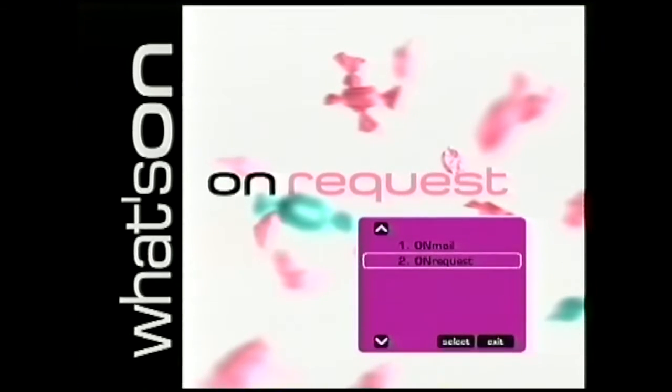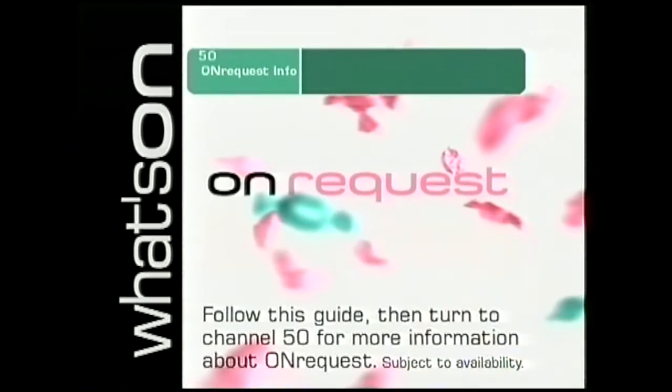If the purple box doesn't appear, you should stay on channel 20 or 51 and try going in and out of standby once more. When you have completed the download procedure, just turn to channel 50 for more information about OnRequest. Happy viewing!